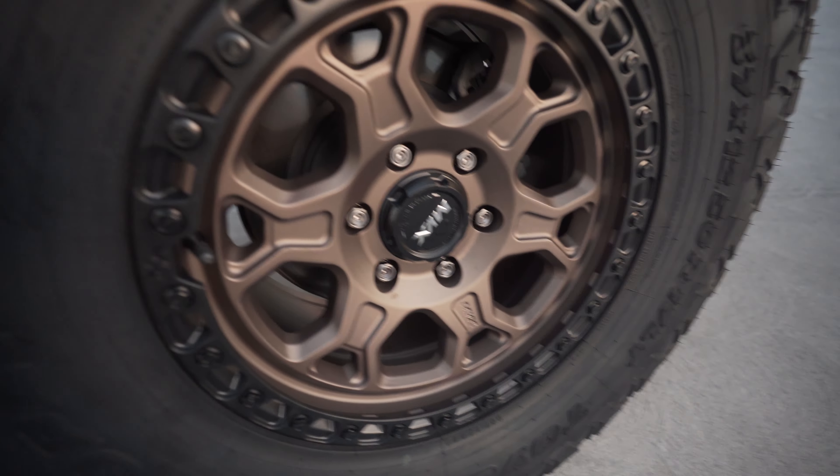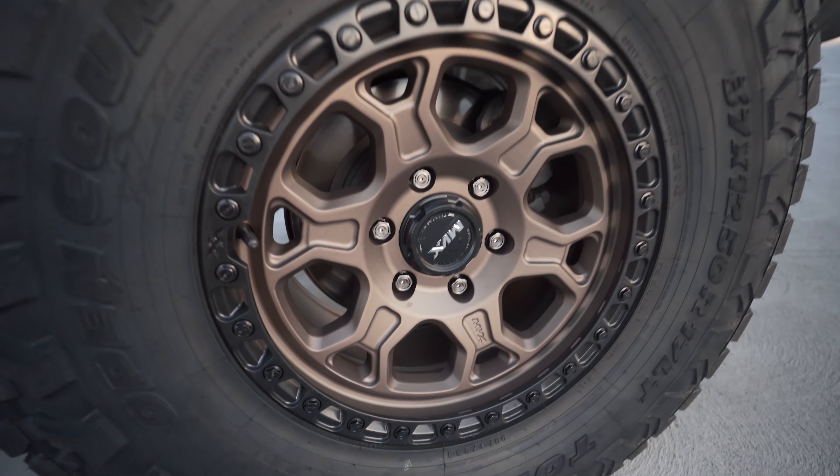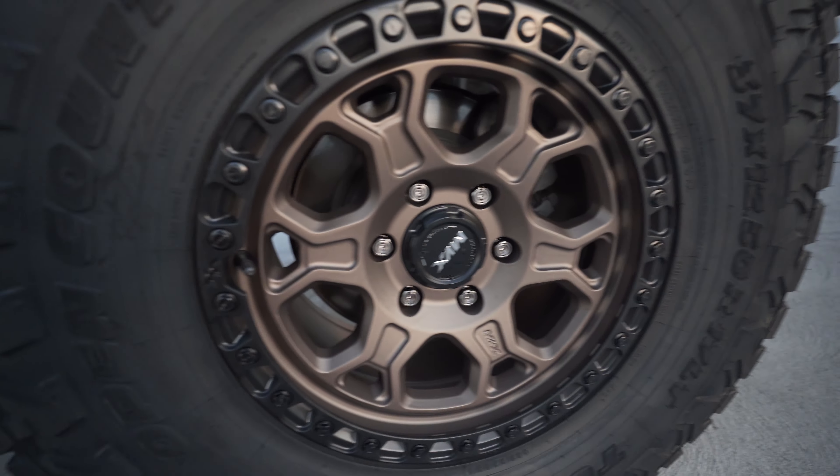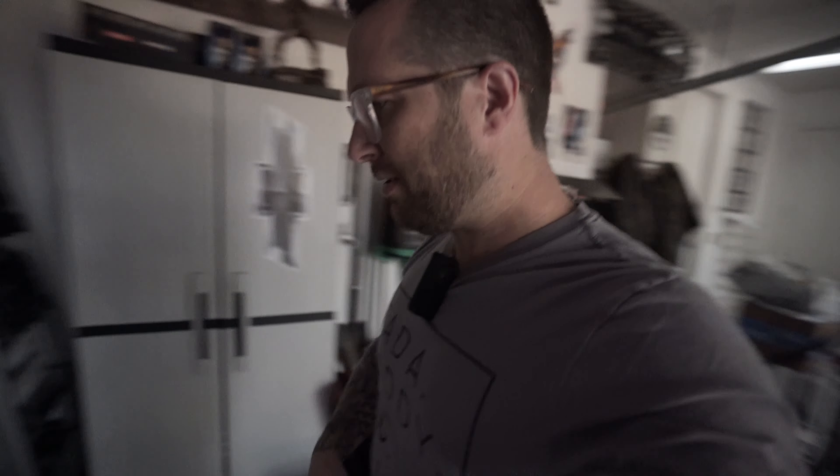One thing I didn't check when purchasing: the lug nuts don't come with a key, so I need to order locking lug nuts so I don't get these rims stolen. Also, for those wondering — I have a Rough Country 6-inch lift. It's a full strut assembly: four inches on top of the two-inch Trail Boss spacers, giving a six-inch lift total.